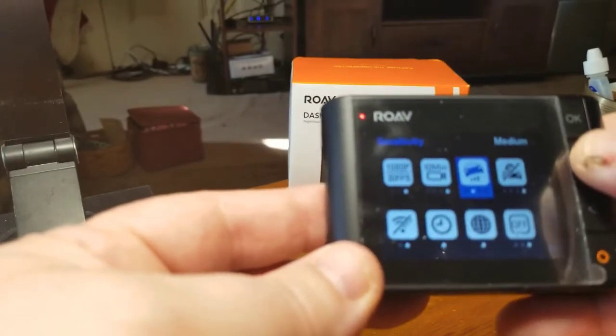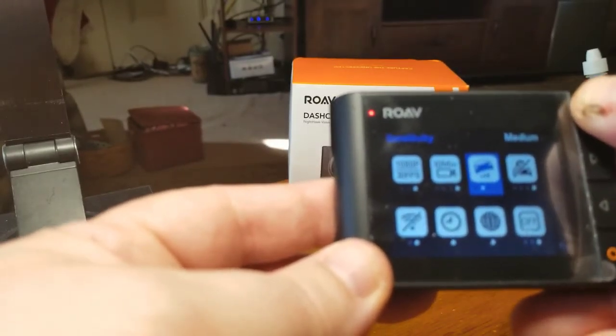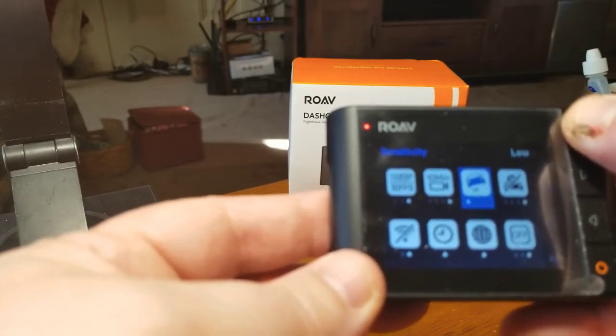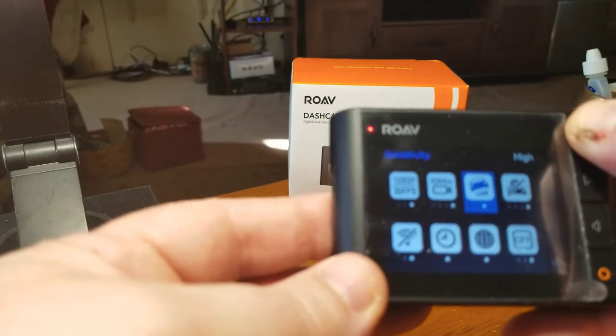Next you can go to sensitivity. There is medium — that's what I use. There's also high, low, and completely off. So: low, medium, high, off.